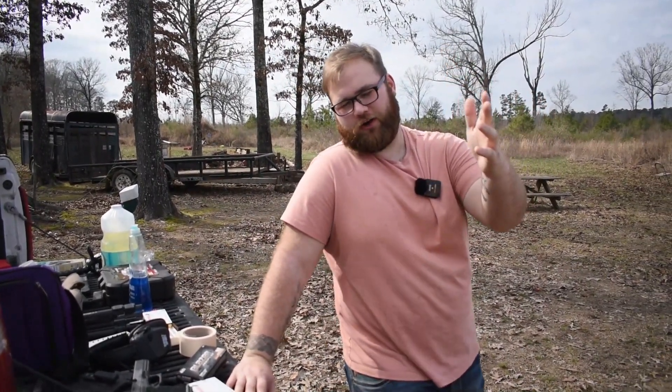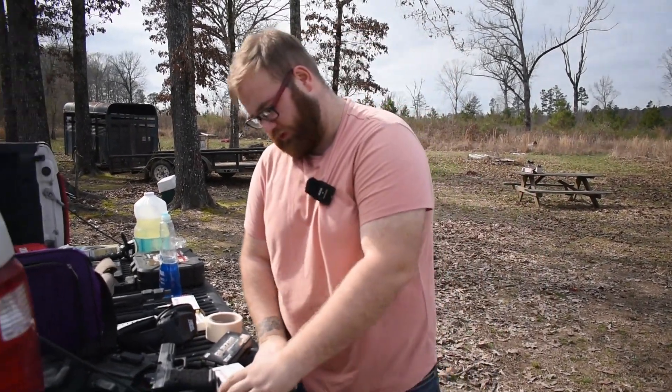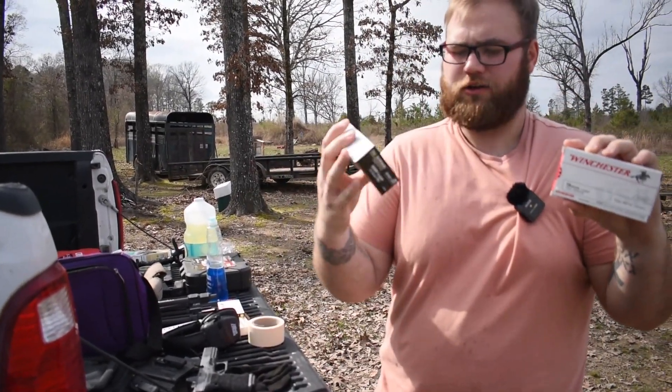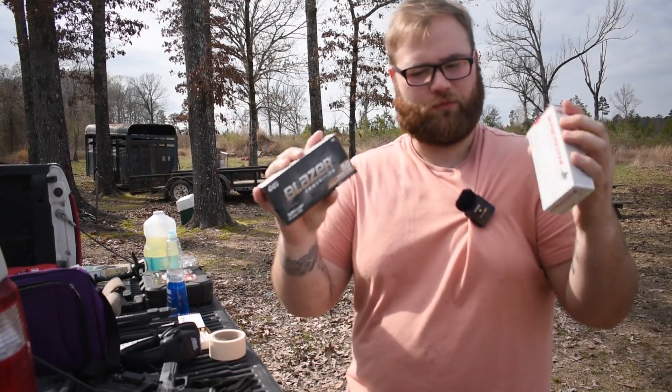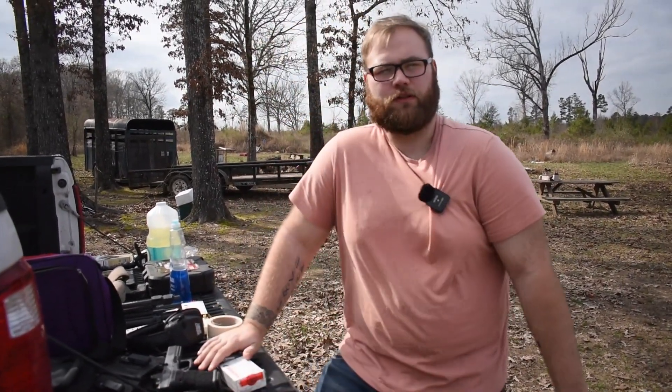Welcome back to Dr. Deagle. I have two types of ammunition: 124 grain 9mm and 115 grain 9mm. What I want to do is see what the groupings look like.